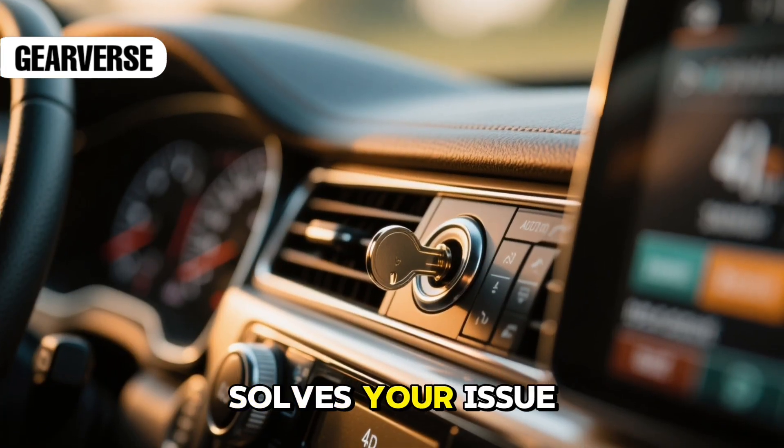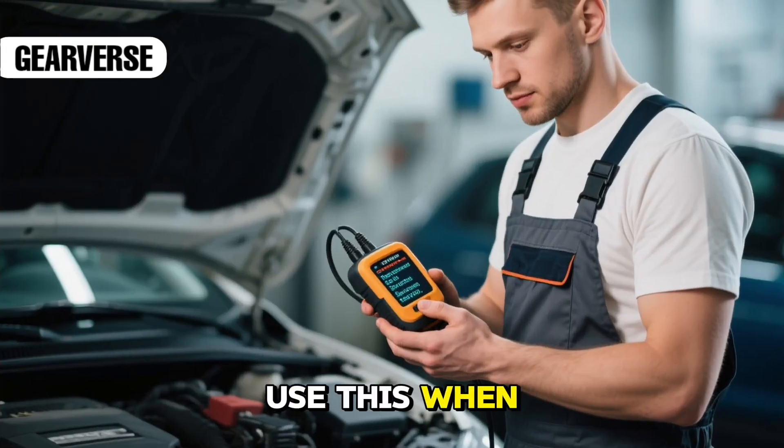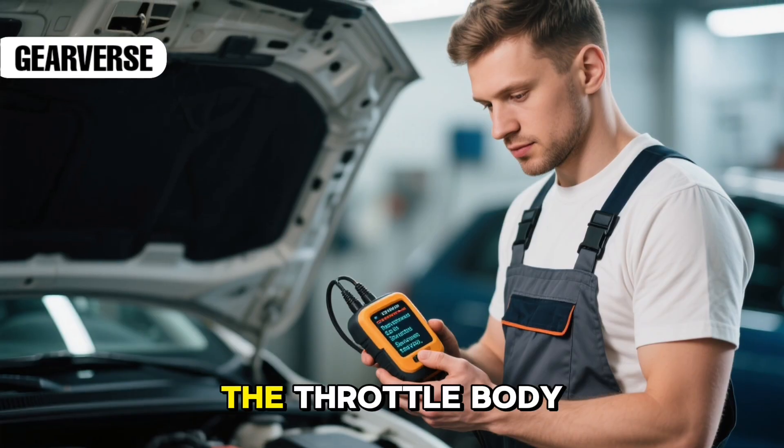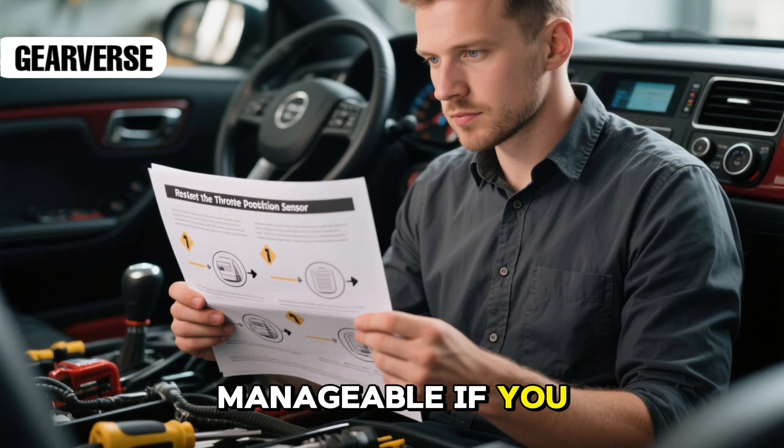If neither method solves your issue, it's time for the throttle position sensor reprogramming method. Use this when your vehicle shows persistent TPS error codes or after replacing the throttle body. It's slightly more advanced, but still manageable if you follow carefully.